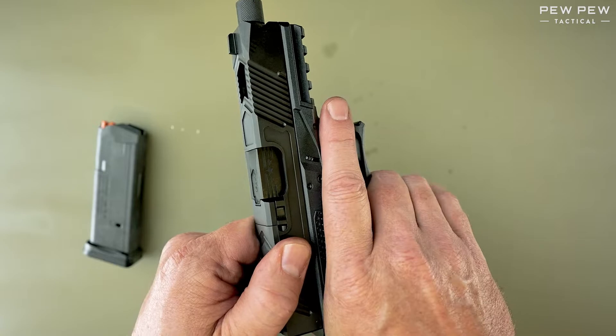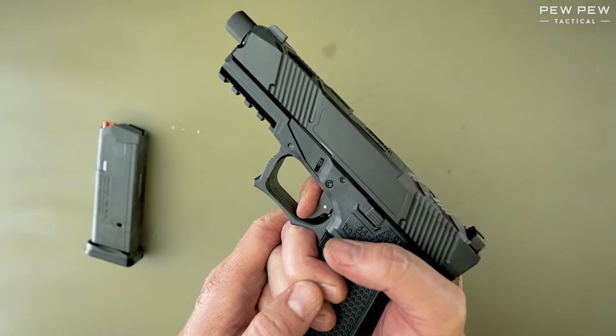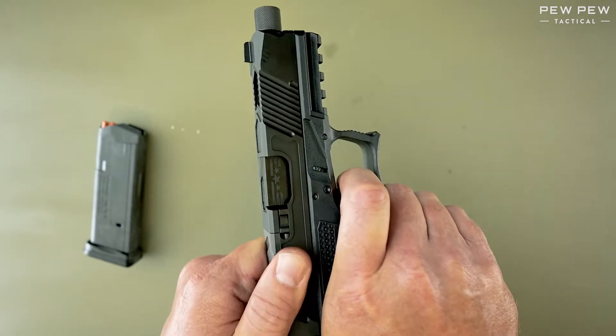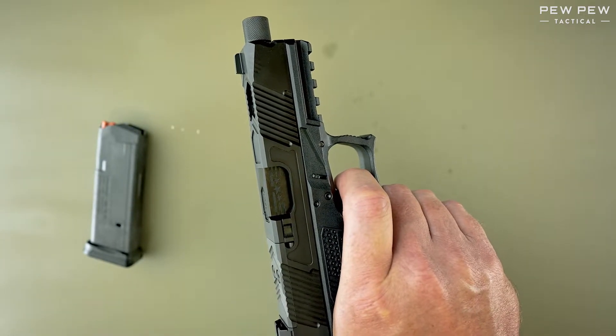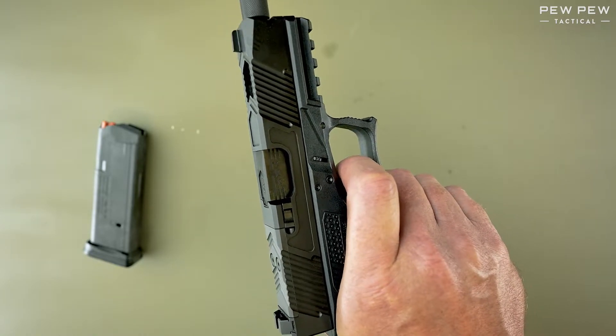While we're here, we might as well function test. I'm going to press on the trigger and hold it back, then rack the slide while holding back the trigger. We'll release the trigger until we hear reset, then press again. The trigger is running fine.